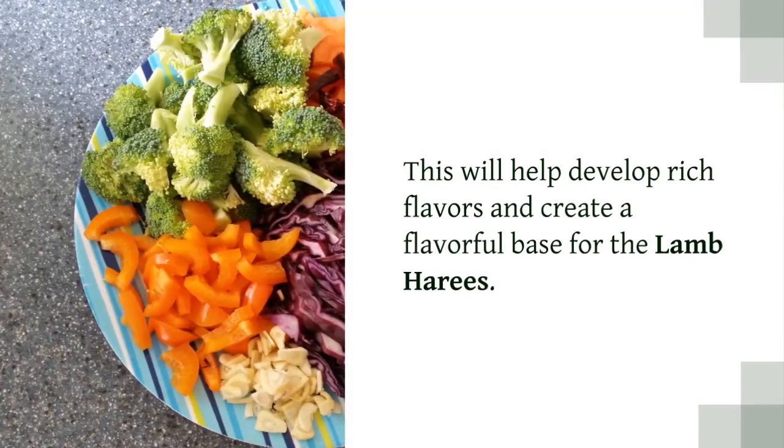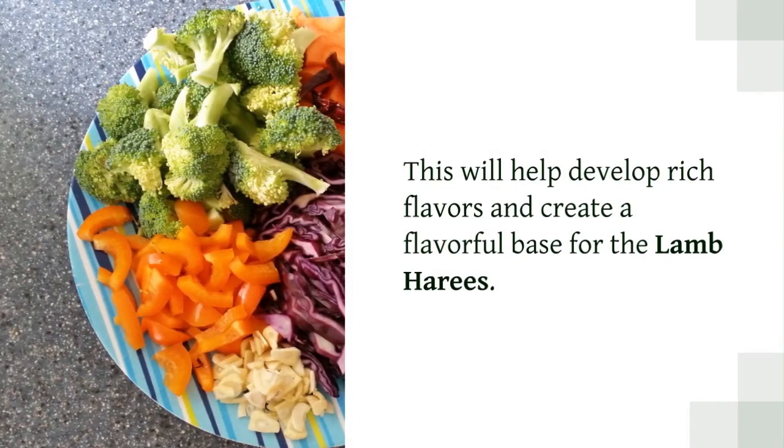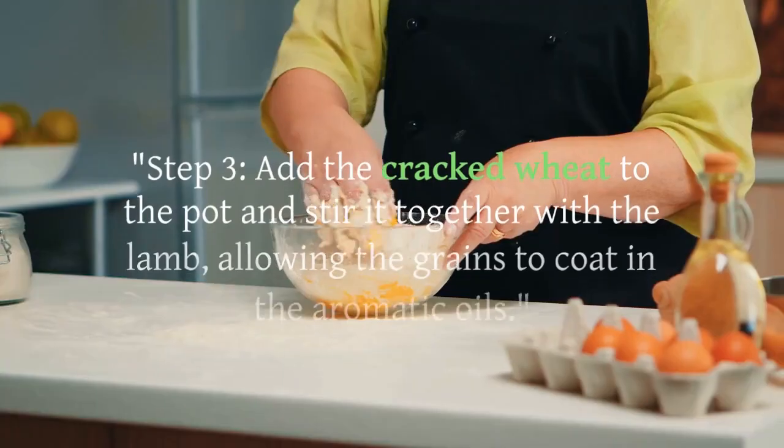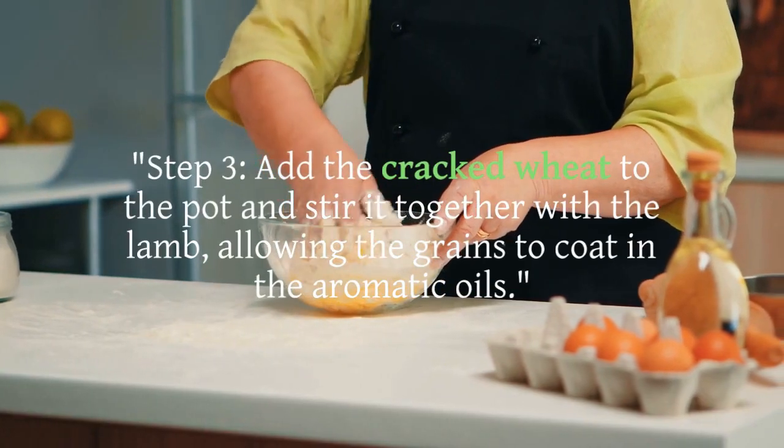Step 2: Add the cubed lamb to the pot and brown it on all sides. This will help develop rich flavors and create a flavorful base for the lamb harais.